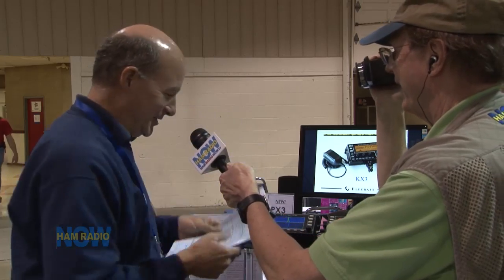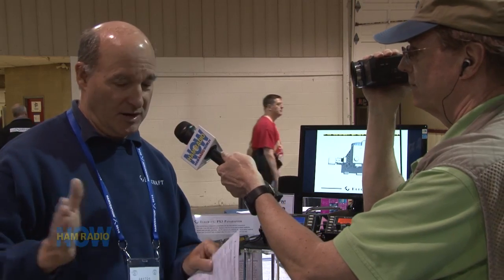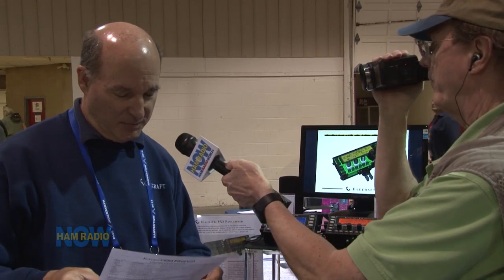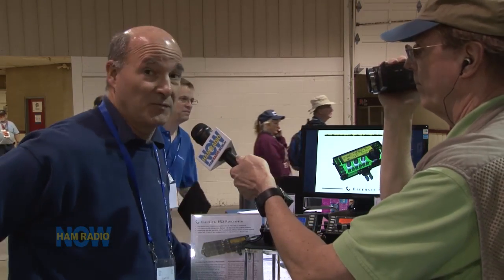It doesn't draw a lot of current — I think it's under a couple hundred milliamps. This sells for $499 in the kit version — no surface-mount soldering, actually no soldering at all. It's a modular kit just like our other K3 and KX3 kits, where you just mount the boards; we pre-test the boards. It's a screwdriver kit. The assembled version from the factory is $579.